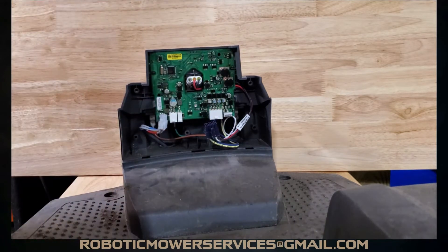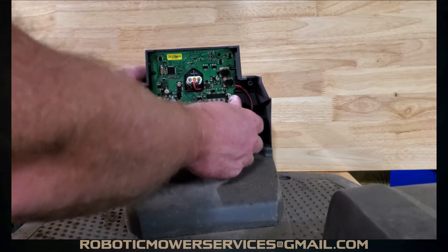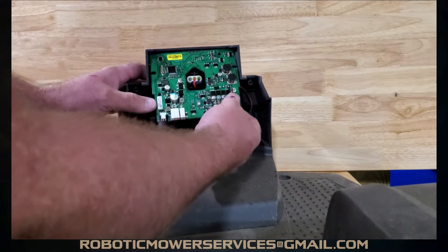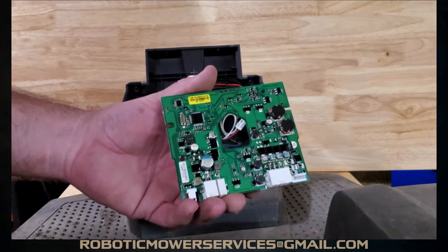To remove the actual board itself on this 400 series charging station, you've got these two tabs right here. You're going to unclip them, push that back, pull out gently on the board — and there you go, that's your charging station circuit board for the 400 series auto mowers.